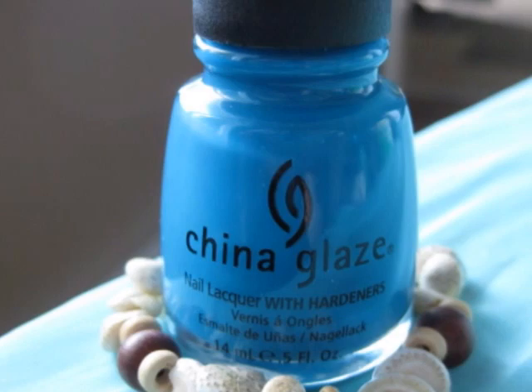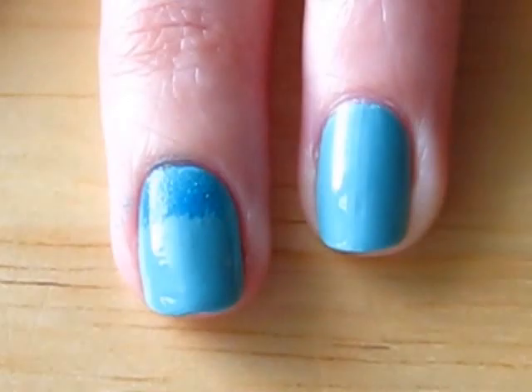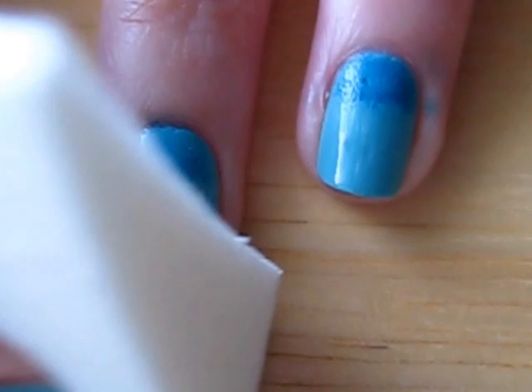Get out a makeup sponge and dab some darker blue polish onto paper. Then sponge the darker blue onto the tops of your nails. Now it's time to do the same thing with yellow polish. If you find that your colors aren't coming out bright enough, let the dark blue and the yellow dry, then apply a second or third coat with the sponge over it.